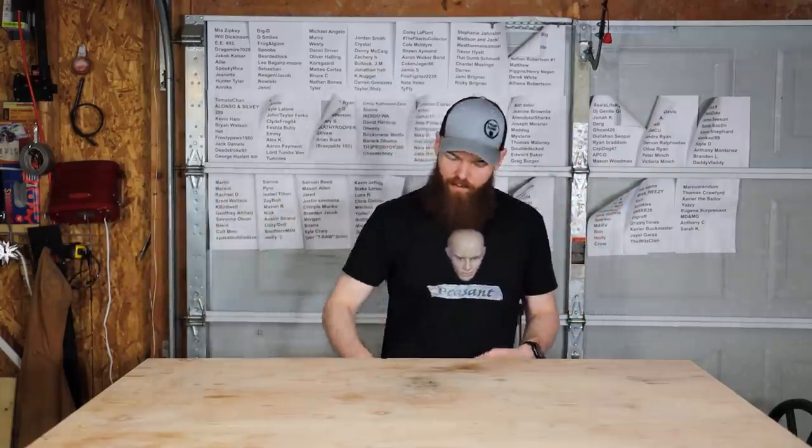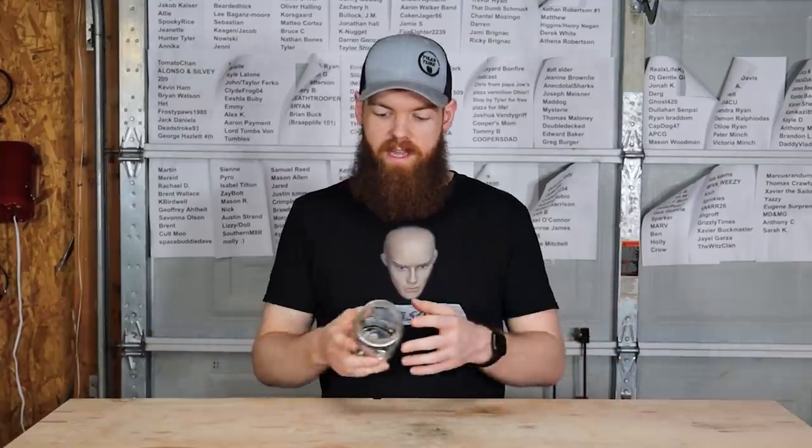All right, the time has finally come. I know that for months you guys have been wanting me to put things in jars again, so here we are. We're putting things in jars again for 30 days. This time we're going to be putting things in jars full of gasoline. We've done gasoline once before, and we're going to do it again.